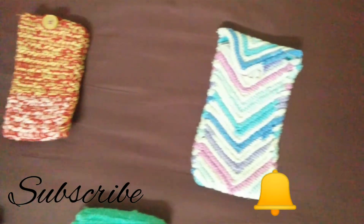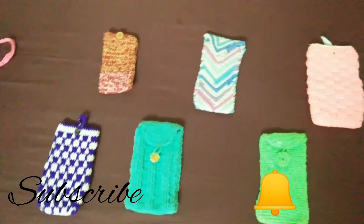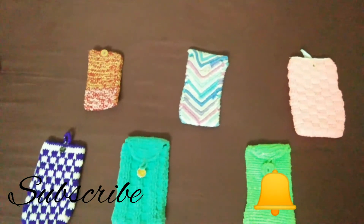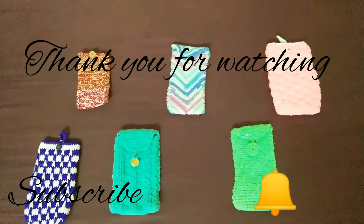please like this video and subscribe to my channel. Thank you for watching. If you like this video, please like this video and subscribe.